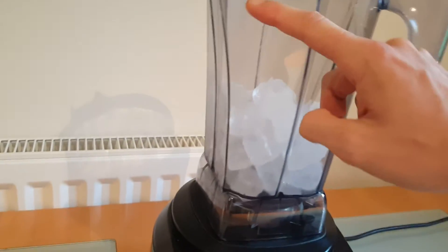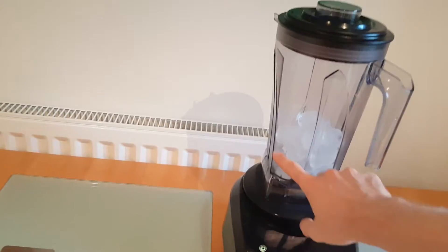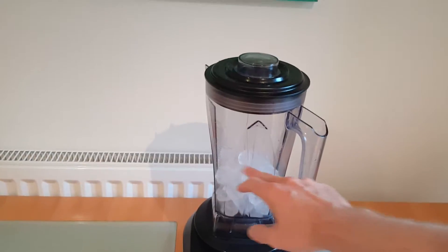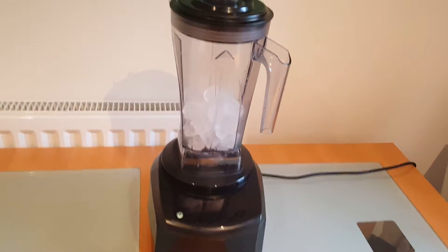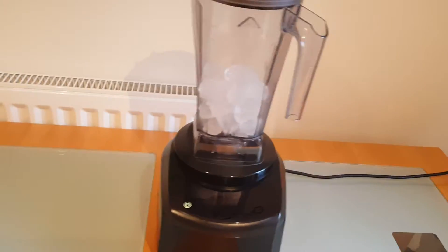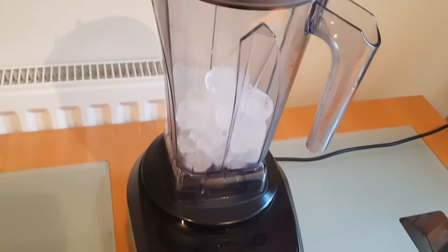We filled this two-litre capacity jug — you can see the two-litre line and the one-litre line — we filled it half full, to one litre. In any blender, if you overfill it, you start to create snow but the ice can't stop moving. One litre half-full is a lot of ice to crush. We're doing it dry — no water whatsoever. Many commercial blenders cannot do this effectively.